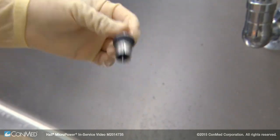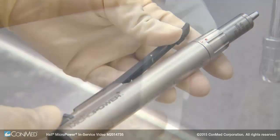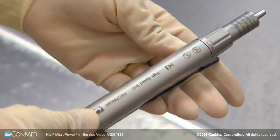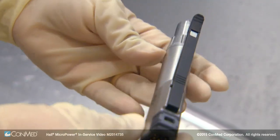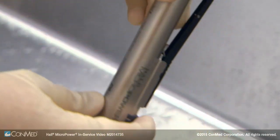Gently shake the equipment free of water and wipe the surfaces with a clean lint-free towel. Dry the contacts thoroughly to prevent corrosion. Prior to sterilization, visually inspect the handpieces and accessories under good lighting conditions to check for visible soil and corrosion.